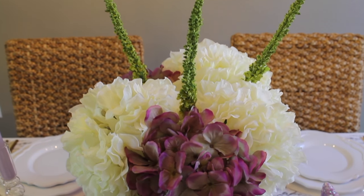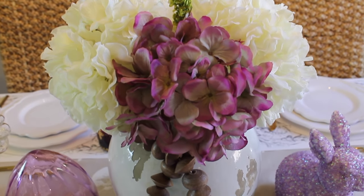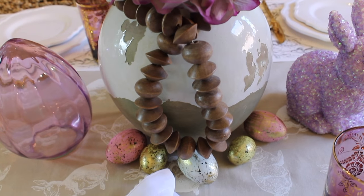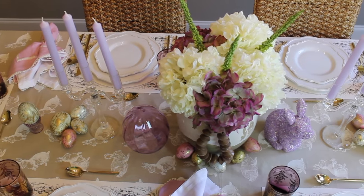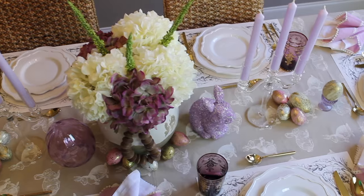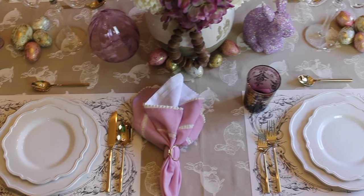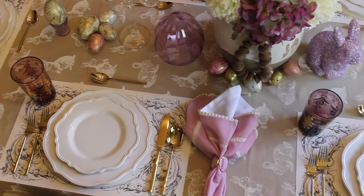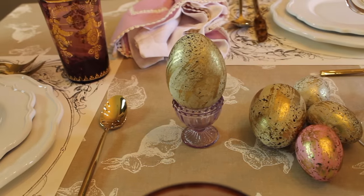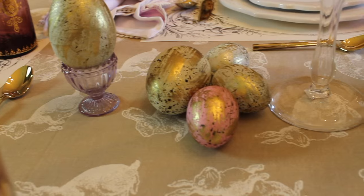And here it is — my beautiful spring Easter tablescape! There's only one thing wrong with it: I have placed my glasses and my napkins in the wrong place. I did not realize this until after I was done editing this video, and it was just too much work to go back and redo it all over again. So we're just gonna have to enjoy this table the way it is — it is still beautiful, if I must say so myself.